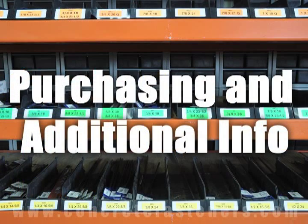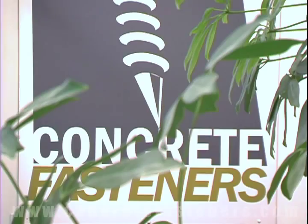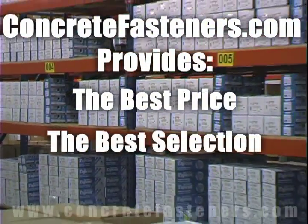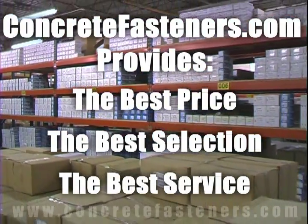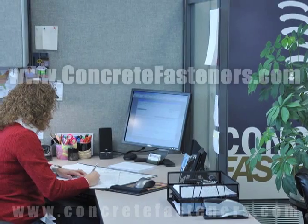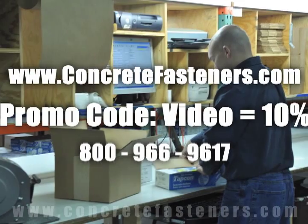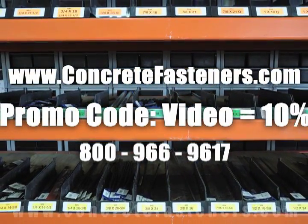We hope that this video has been helpful in choosing the correct concrete fastener for your application and that you consider us for your purchasing needs. Remember, we have the lowest price and have over 4 million concrete fasteners in stock and ready to ship the same day your order is received. ConcreteFasteners.com — your one source for concrete fasteners. It's been our business for over 20 years and it's all we do.